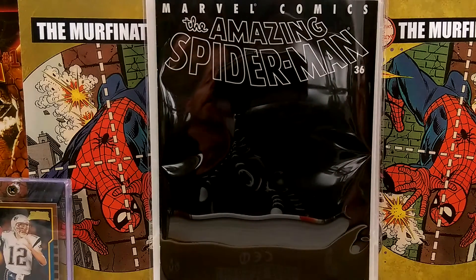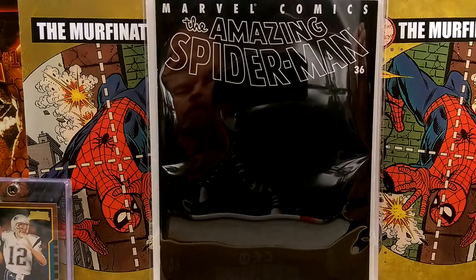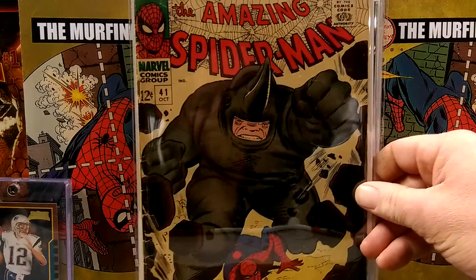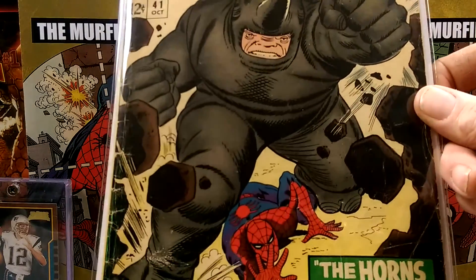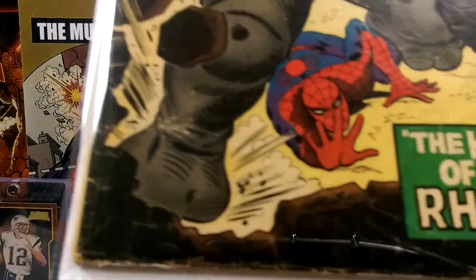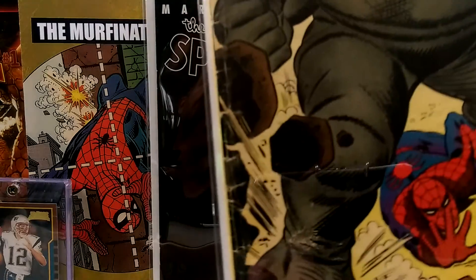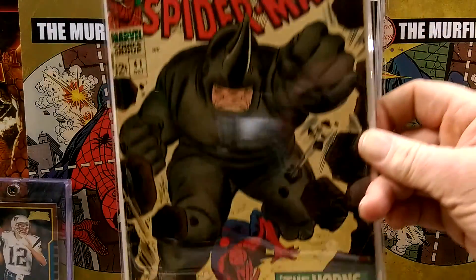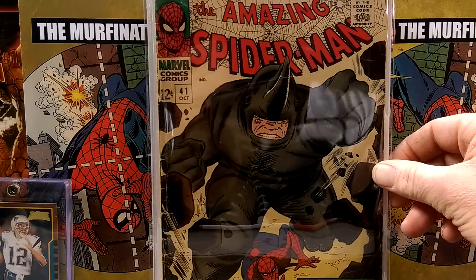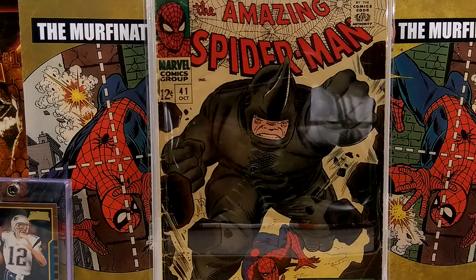The cool thing about Mylar is it brings out your awesome modern age books, but it also makes your Silver Age, your old ones, look even better. This one's beat up — it's had its fair share of abuse, or love, as I like to say. ASM 41, first Rhino, chilling in Mylar now.